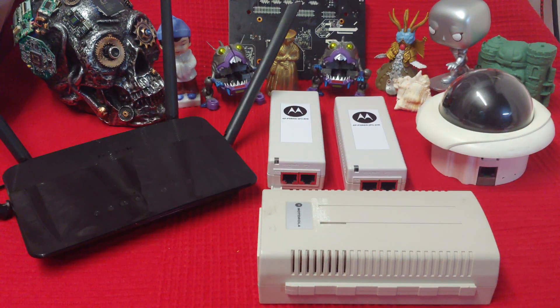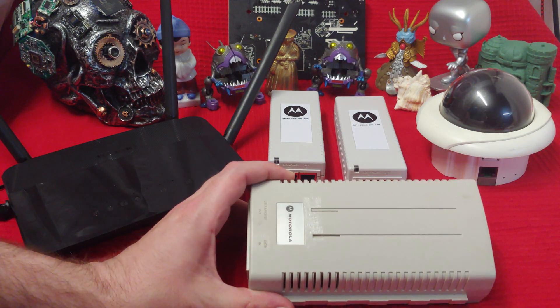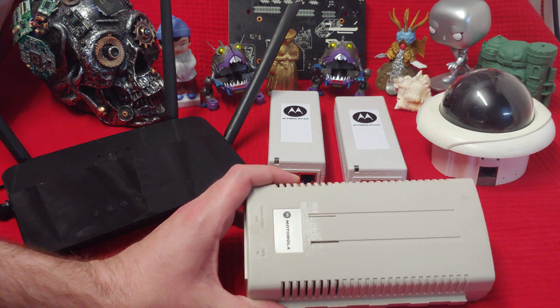Ladies and gentlemen, what's going on? Once again, I'm Nev from Nevztek, but today I want to talk about PoE — Power Over Ethernet — Power Injectors.